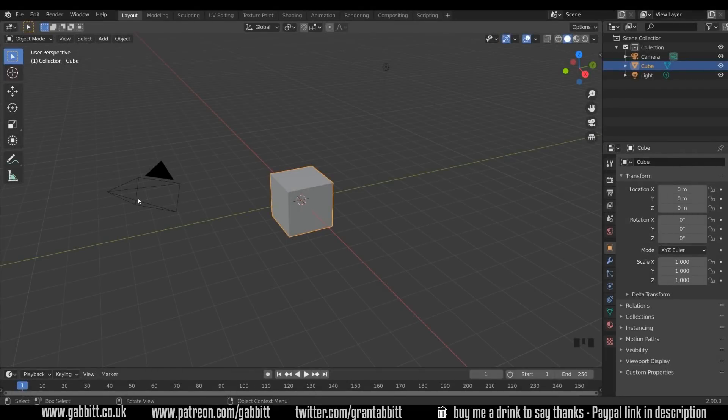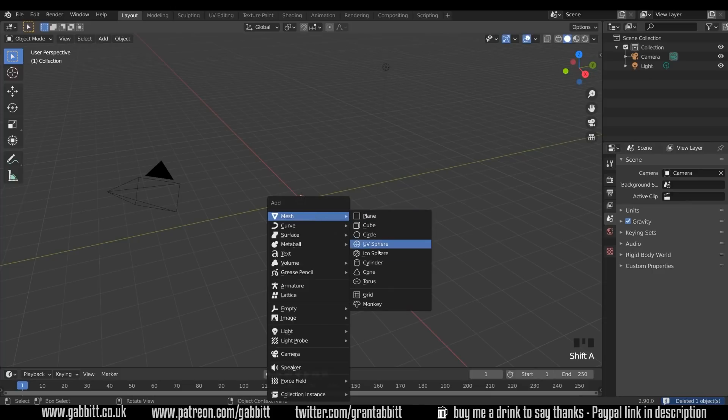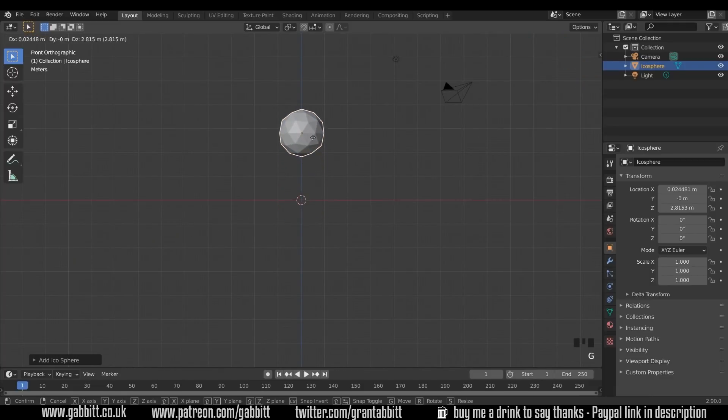I'm in the basic startup scene and I'm going to do this slightly differently this time by creating a base mesh first out of separate objects and sculpting from there. It's probably easiest with an icosphere so I'll delete the default cube. Shift A to add mesh icosphere and let's come around to front view, G to grab — and this is going to be the hat.